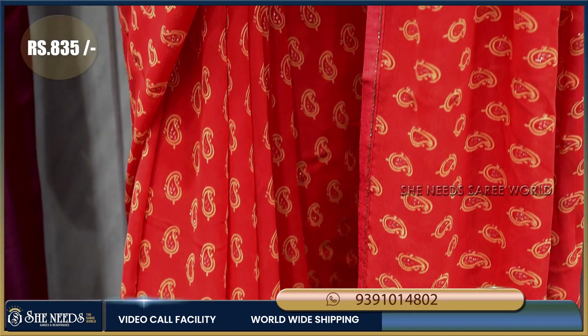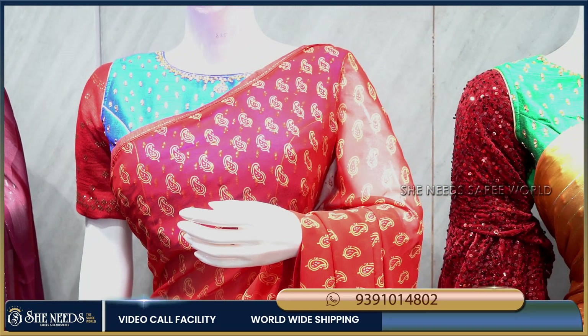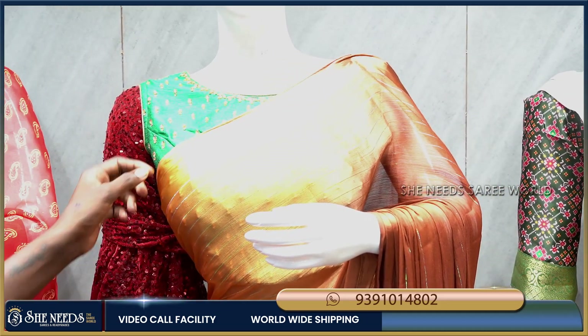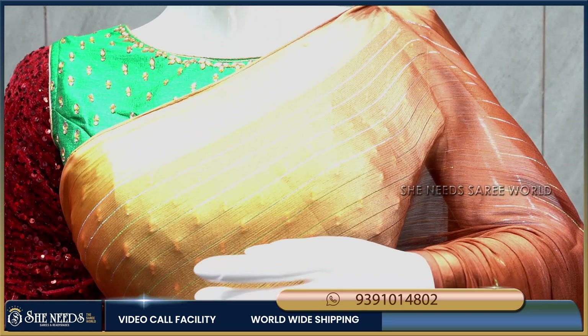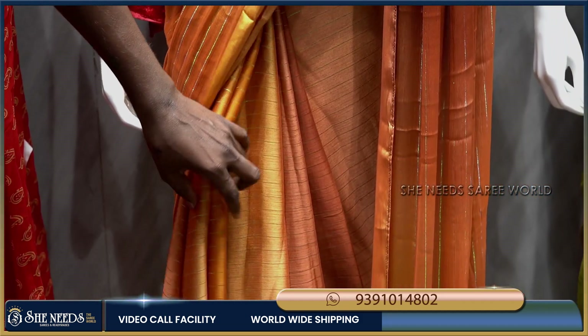This is suitable for daily use as well as parties. The cost is just 835 rupees, which is very reasonable. With a double color combination, it is a very comfortable sari. The plain color combination has three shades with light color.